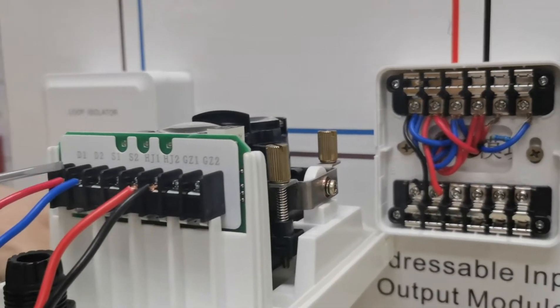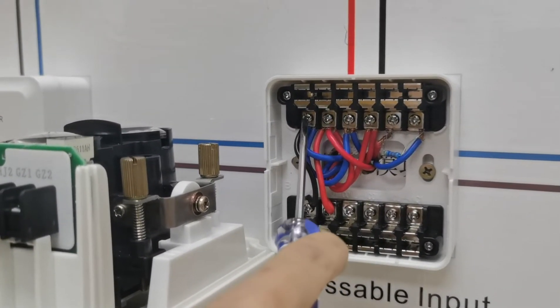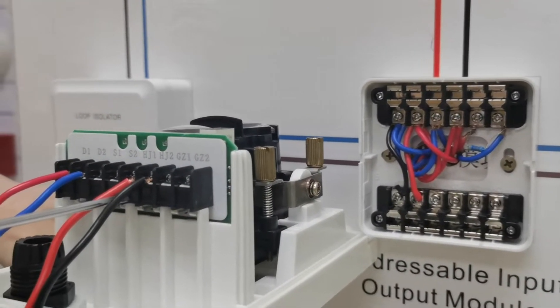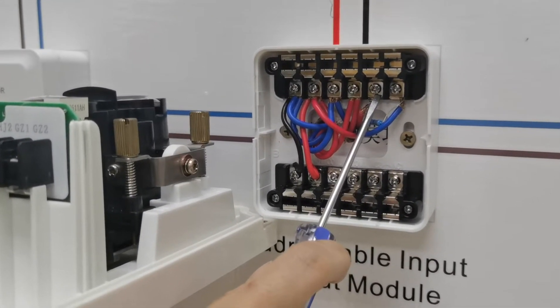Terminal D2 needs to connect with the input-output module terminal D2. And terminal HJ1 needs to connect with terminal 2 positive.